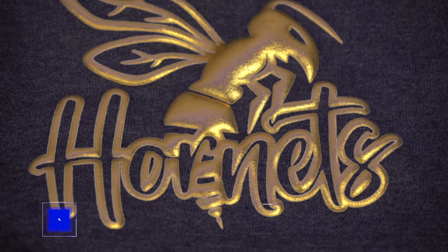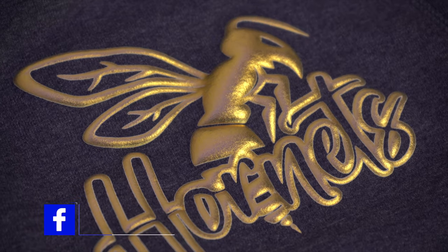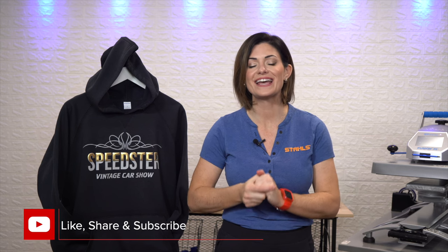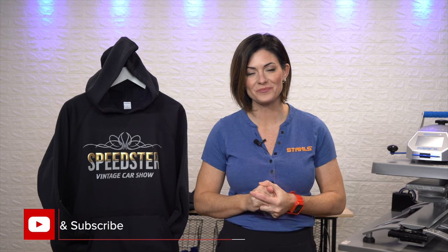Whether you're decorating for a brand, retail, or school spirit wear, head to the Heat Press for Profit group on Facebook and post all the designs or creations that you have decorated for your customers. A couple of tips about metallic: pressure is extremely important, and because this is a two-step application, you want to make sure that you actually reapply a cover sheet to protect your heating element and your garment. If you go and hit that puff one more time, just remember you will flatten it out. Thanks so much for tuning in, guys. Happy decorating!